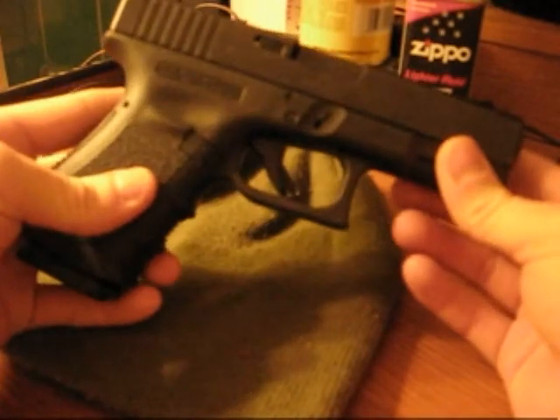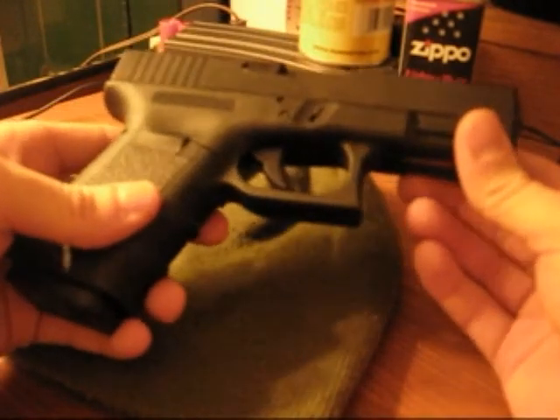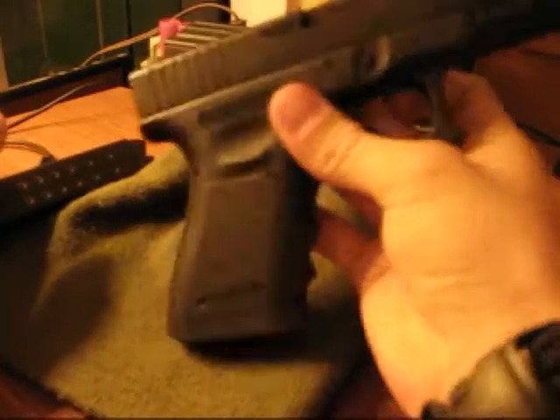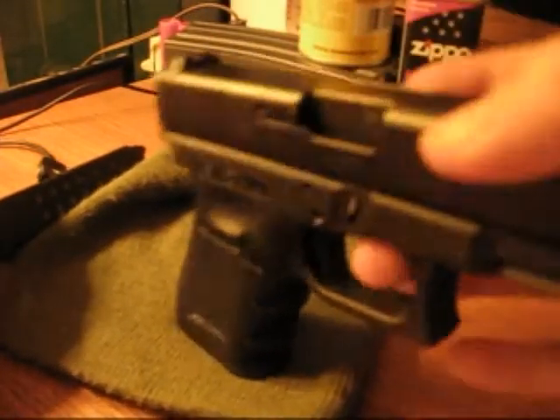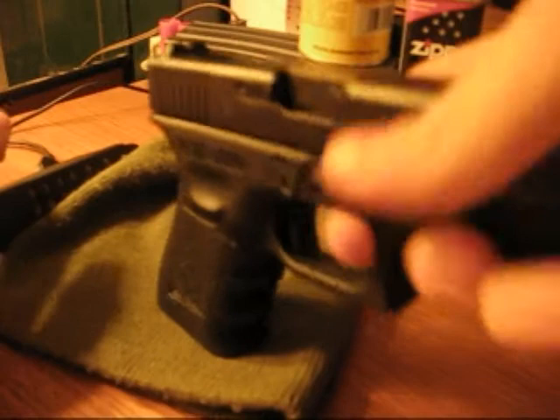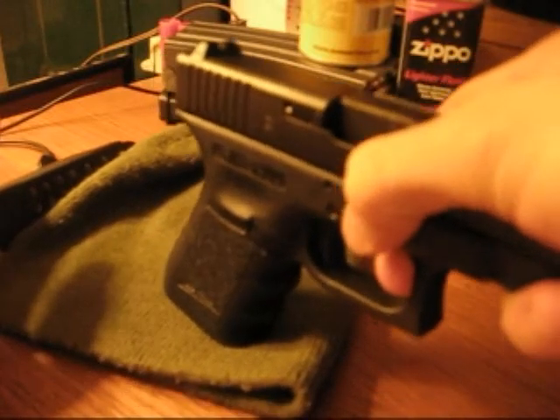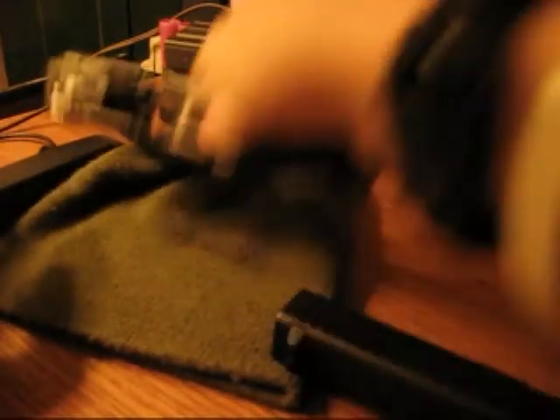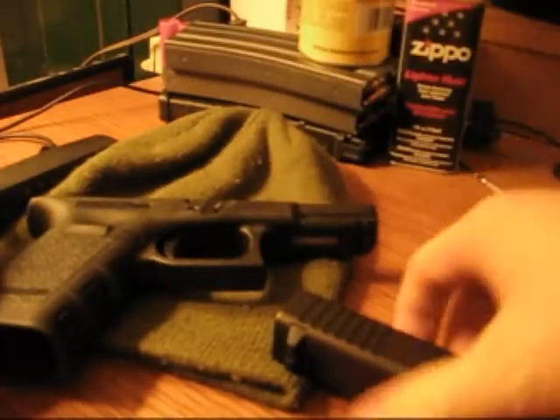So I'm going to show you me field stripping my Glock one-handed, so here we go — and there it is, field stripped.